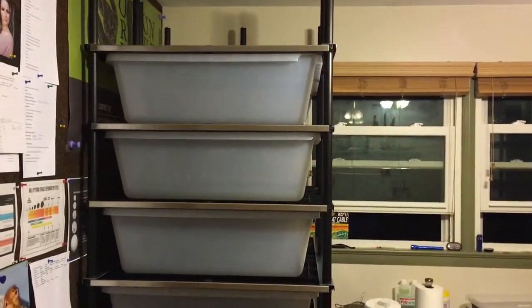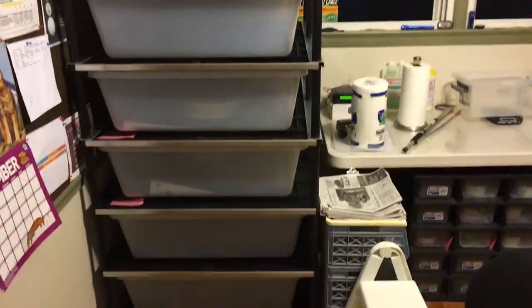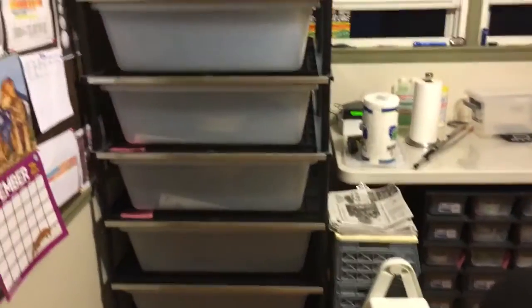Hey YouTube, it's Mike with Ozzie Reptiles. I wanted to show off my new Boa and Blood Python rack.